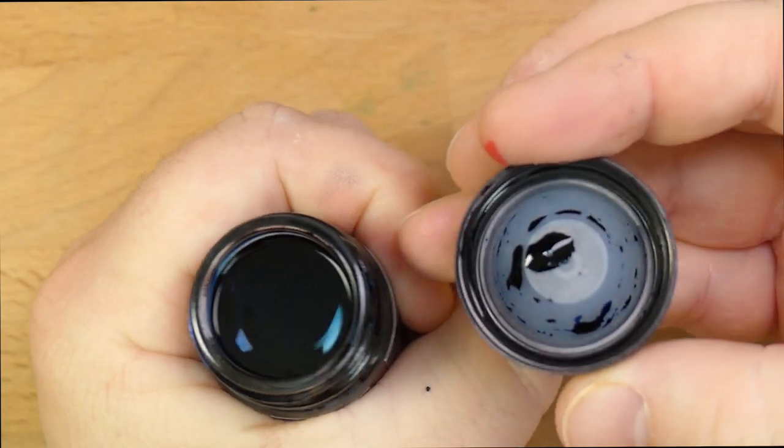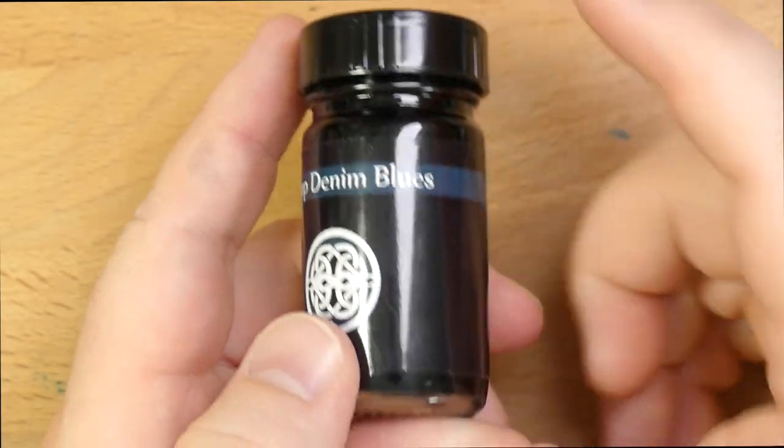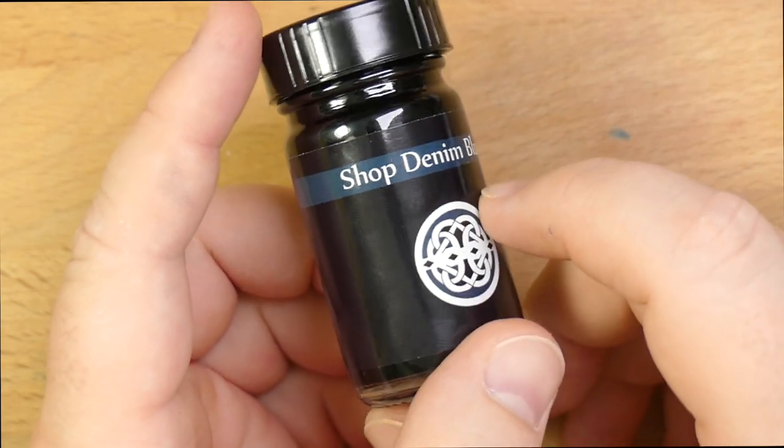The Ink 20 from the Philly Pen Show this year was kind of in this color space, but somehow I don't think I got a bottle of that ink. Maybe it sold out quickly, but I didn't get that one. So I'm glad they made this one to sort of fill that hole.